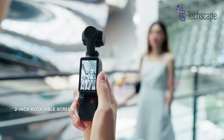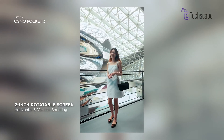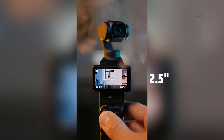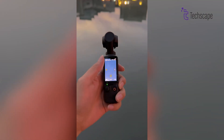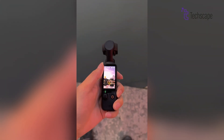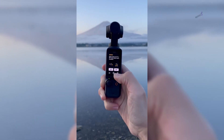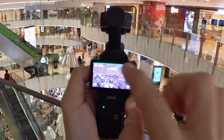While the Pocket 3's 2-inch rotating screen is nice, the Pocket 4 might get an even bigger and brighter screen, possibly 2.5 inches. This would make it easier to see what you're filming, especially when you're outside in bright sunlight. The touch controls might also become more responsive and intuitive, making it easier for everyone to use, whether you're a beginner or a pro.